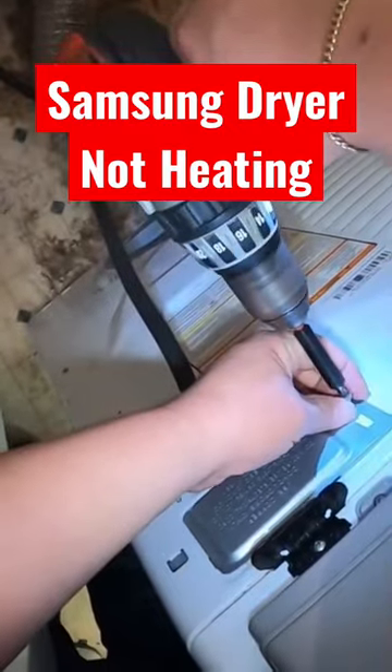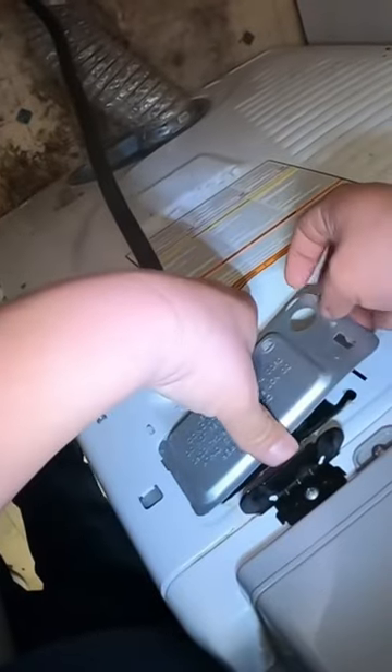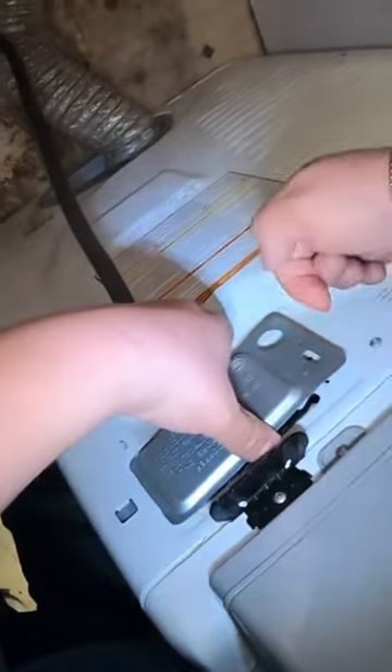That is not heating. So the first thing we're going to do is we're going to try to check voltage and check the wiring on the terminal block.